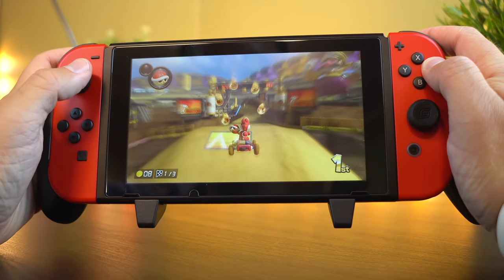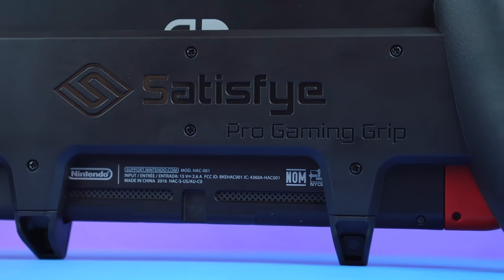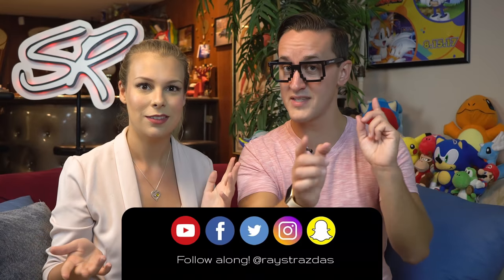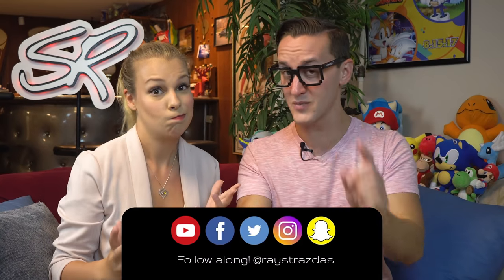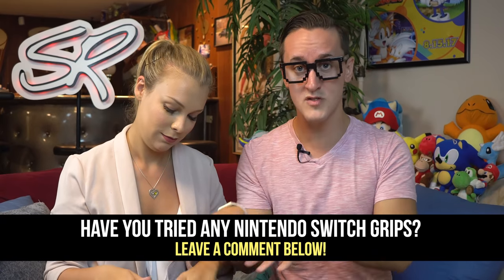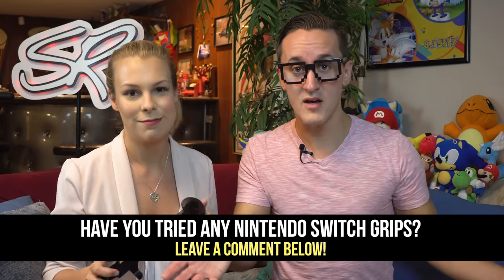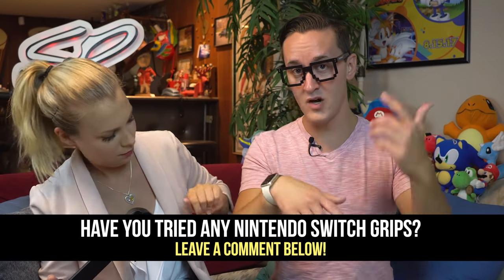There you have it — she chose exactly the same grip the host would have picked: the Satisfy Pro grip. The other one is the Skull and Co. grip. The host hopes everyone enjoyed this different type of test. If you liked the video, give it a thumbs up and subscribe for new videos coming Thursday, Sunday, and sometimes more. Leave a comment if you've tried any of these grips or have others you'd like them to test.